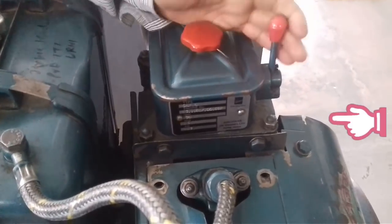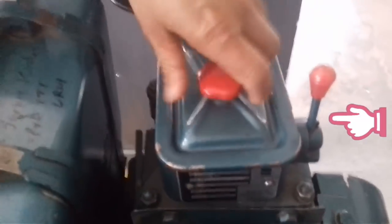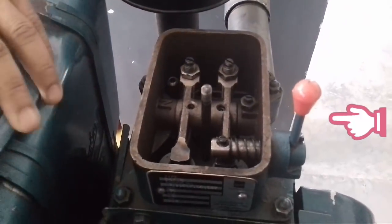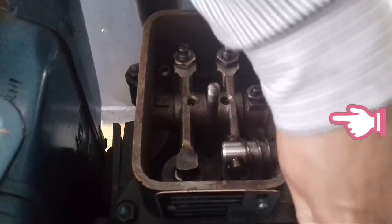What does the decompressor lever do? When we start the engine, we have to check the exhaust valve manually. I will show you how the tapet cover works. Now, we have to check the screw from the decompressor lever.